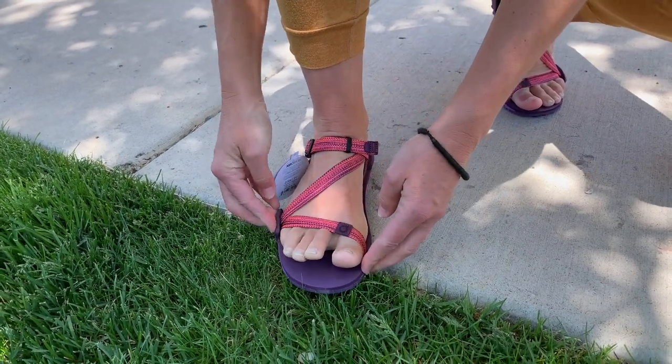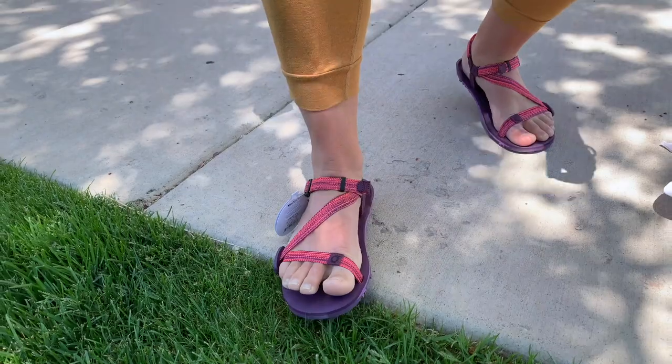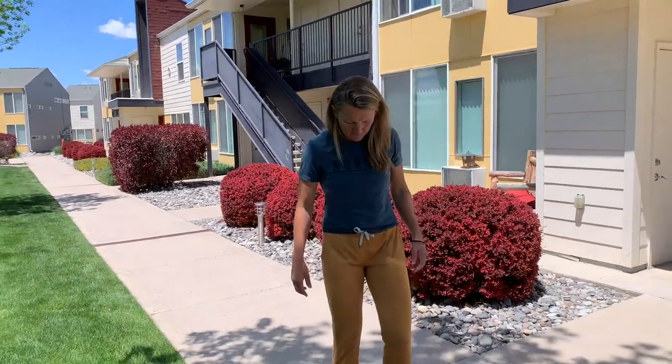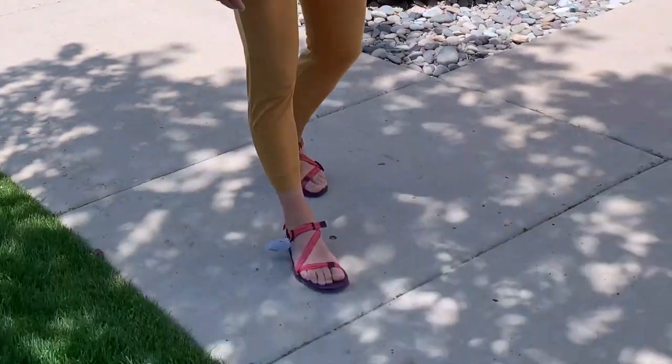I do like the way they look. How do they feel for you? I love the way they look. They're so light and there's so much just hugging your feet. They feel very good. And they're so pretty.